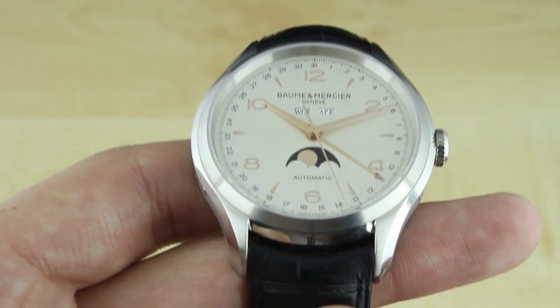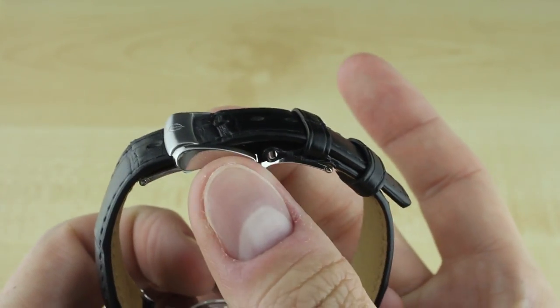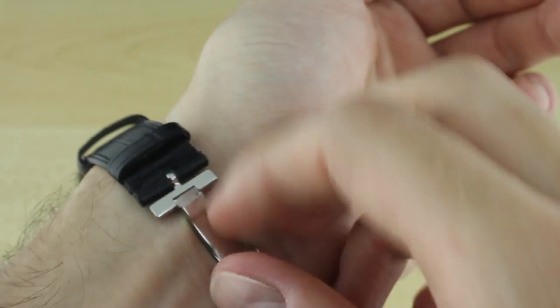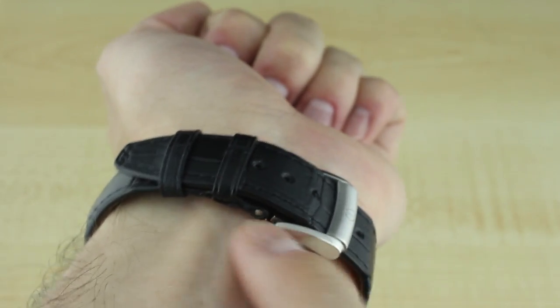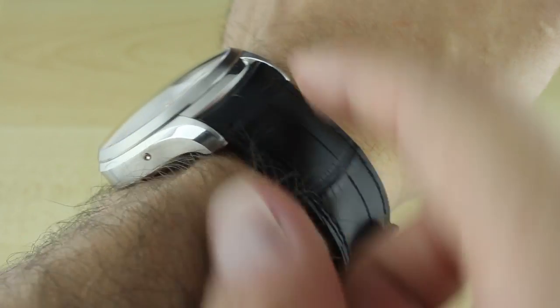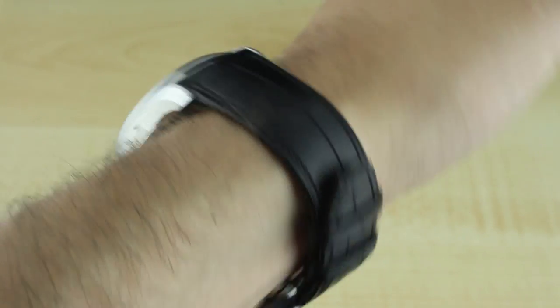When you first go to put the Clifton on the wrist, you'll notice it uses a nice deployant clasp — lovely finishing, a signed clasp, push-button or pinch-button style with two buttons on the side. I'll get it out of the way now that yes, I have this clasp — or perhaps more accurately the entire strap — on upside down. The strap is actually more comfortable for me with a deployant worn upside down so the clasp fits in a less bony part of my wrist. The strap itself is fantastic: nicely padded at the 21mm end, tapering to 18mm at the clasp, not heavily padded, so it's very easy to put on and wear. I think it looks great, though I'd prefer brown for this dial — but the black looks good and it's a very luxurious, comfortable strap.